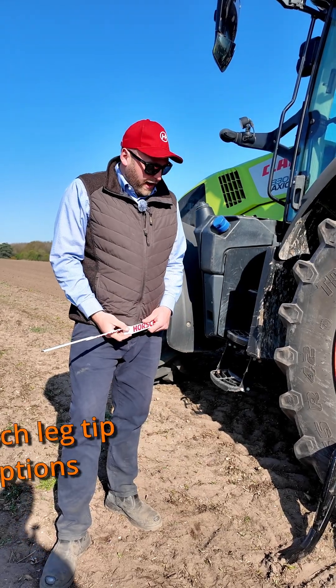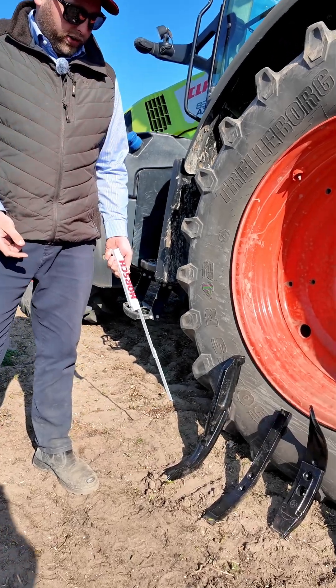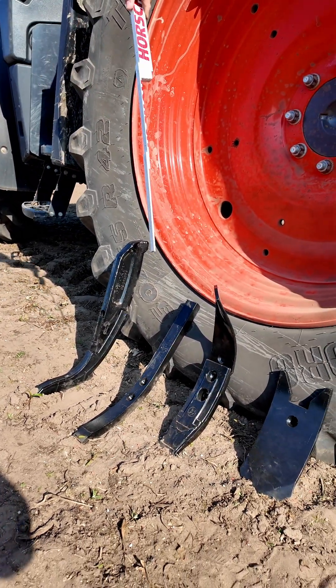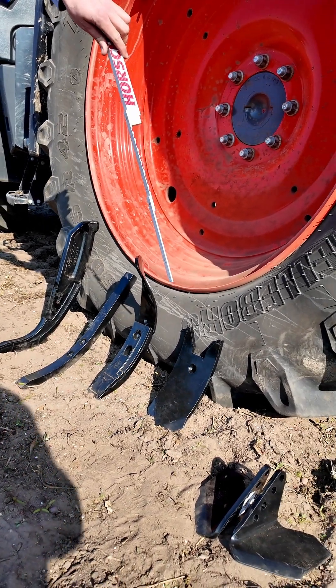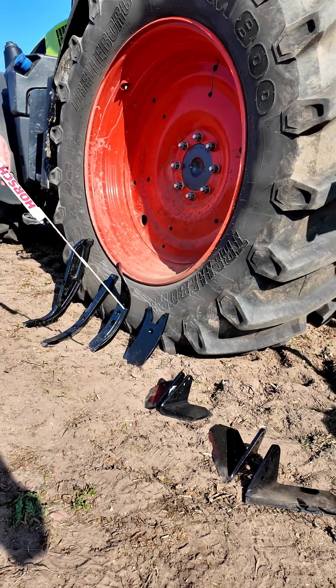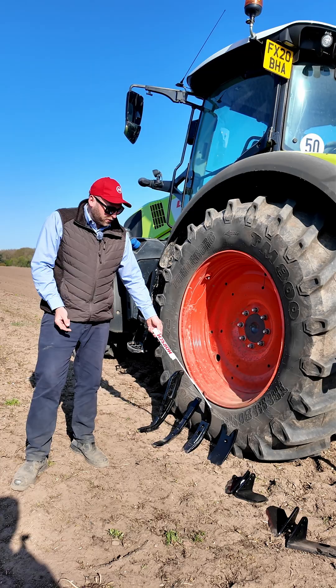For the TerraGrip leg, we have a range of points available: from the ULD — Ultra Low Disturbance — the LD 40 millimetres (Low Disturbance), to the mulch mix going up to 80 millimetres and a 120 millimetre mulch mix. There's also a range of wings we can fit to the TerraGrip legs, often in conjunction with either the 80 or 120 millimetre mulch mix point.